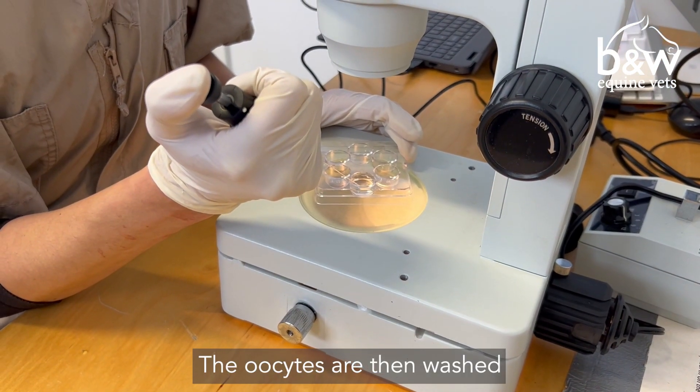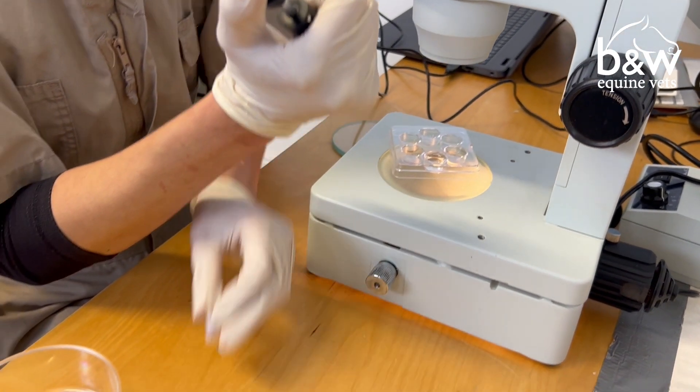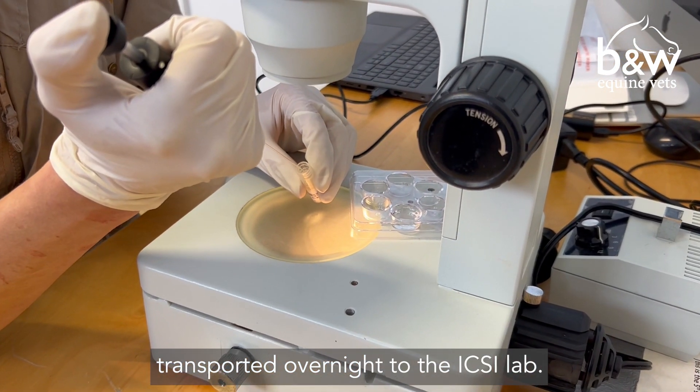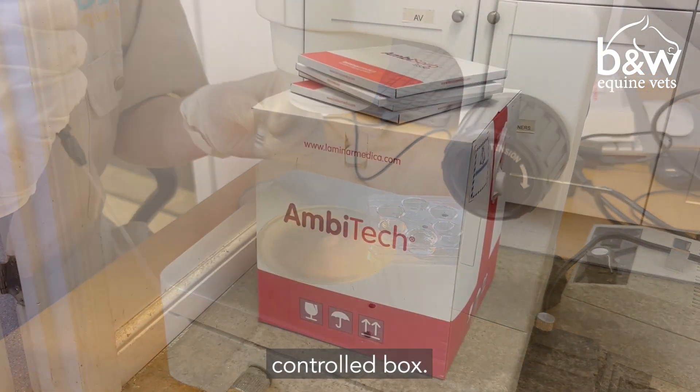The oocytes are then washed and packaged into small vials, which are then transported overnight to the ICSI lab in a temperature-controlled box.